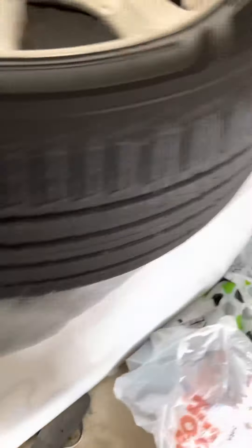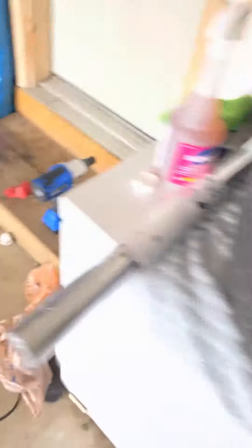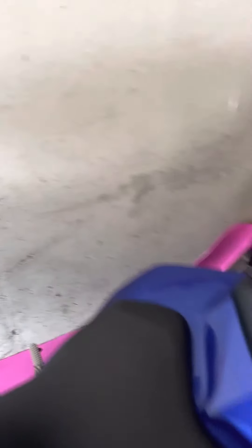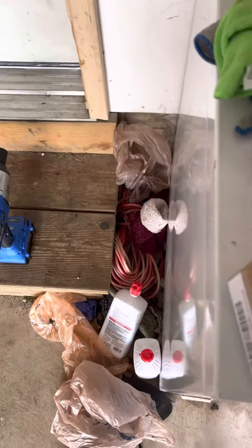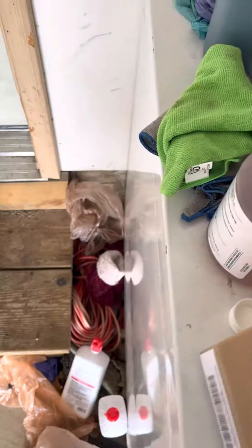I've got my heat gun right here, and I do have all the tools to do the job. Here in my box — I've got the whole kit. Here are my squeegees, and here's my utility knife. I can use that for the corners to get it real precise.